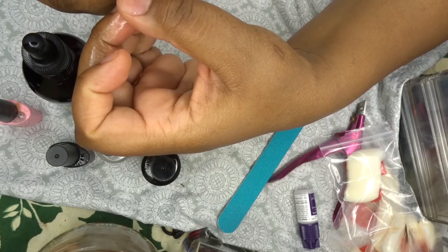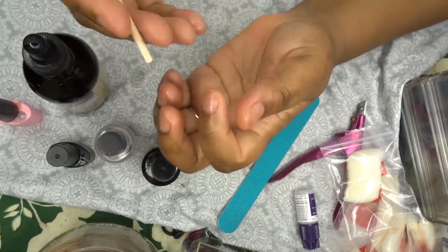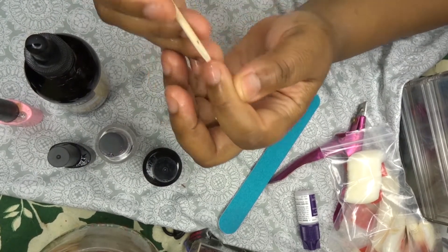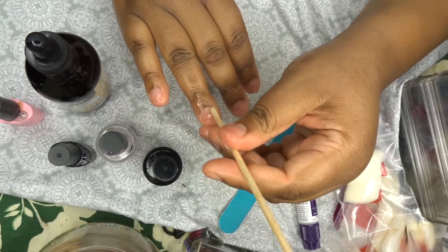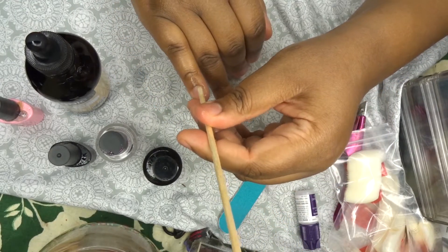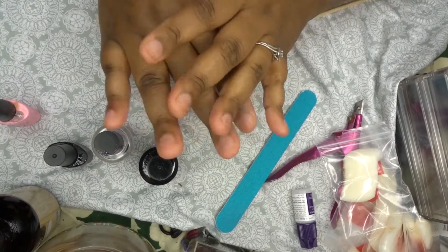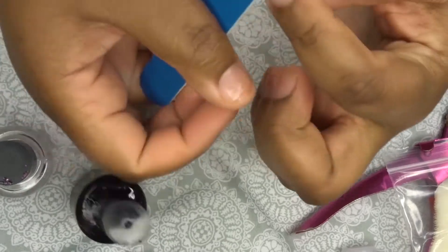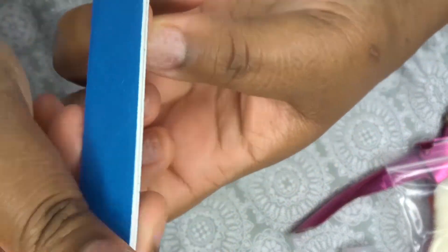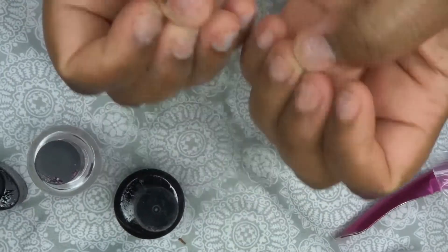I'm pushing my cuticles back with that wooden cuticle stick. If you are not comfortable with pushing your cuticles back, I would recommend you skip this — you really don't have to do it. So I'm just pushing those back very gently. Now I just wash my hands to get the excess oil off, and I'm going in with my nail file to take the shine off of my nails, which will allow the glue to stick better.